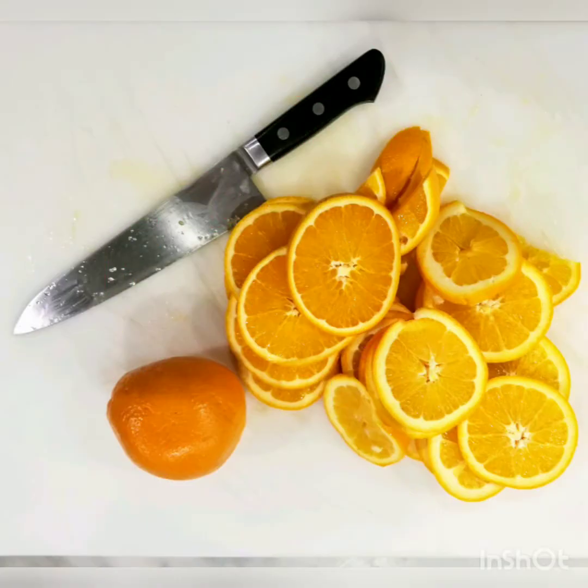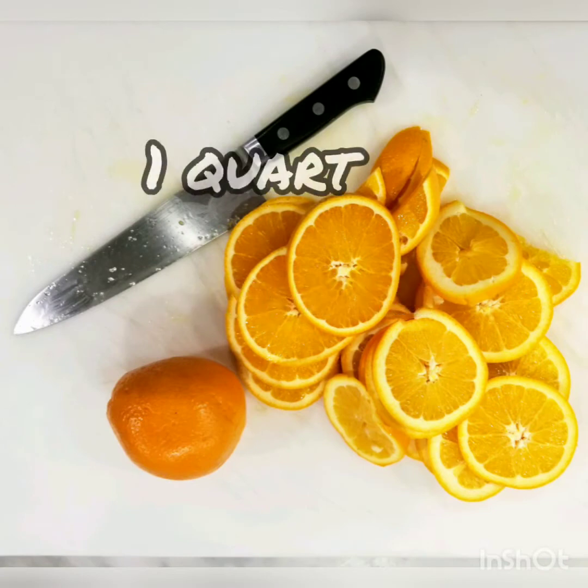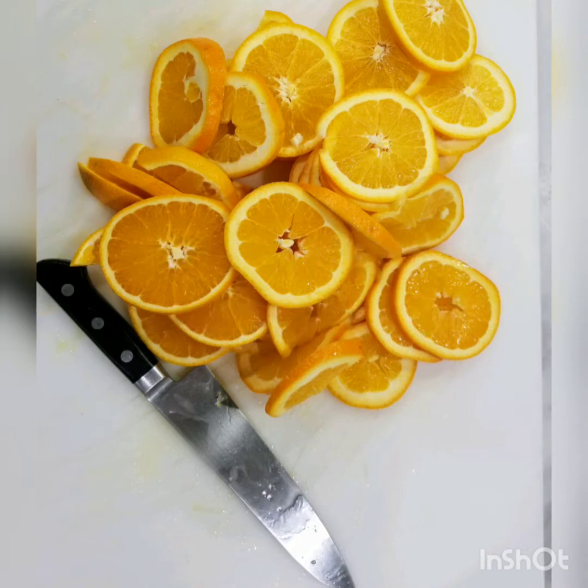You're going to start with about four oranges. I'm doing four — it makes about a quart worth of marmalade. So get them all sliced up. You want them about a fifth to a sixth of an inch — pretty thin. You can see from the pictures how thin you want them. Don't go too thin or they might fall apart in the cooking process. So get all of that into a pot.